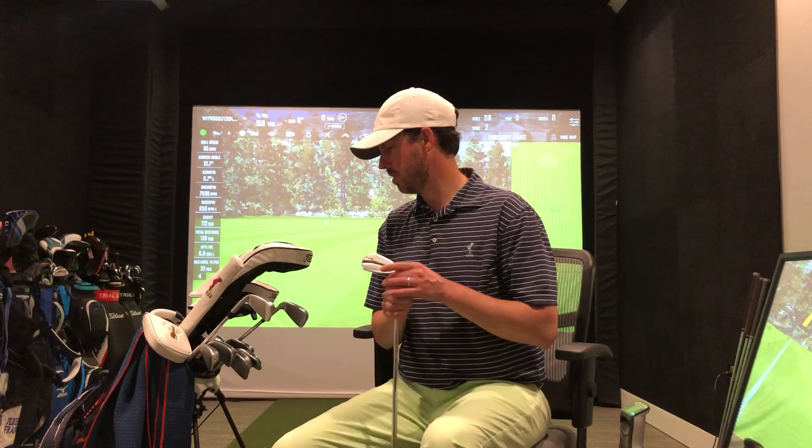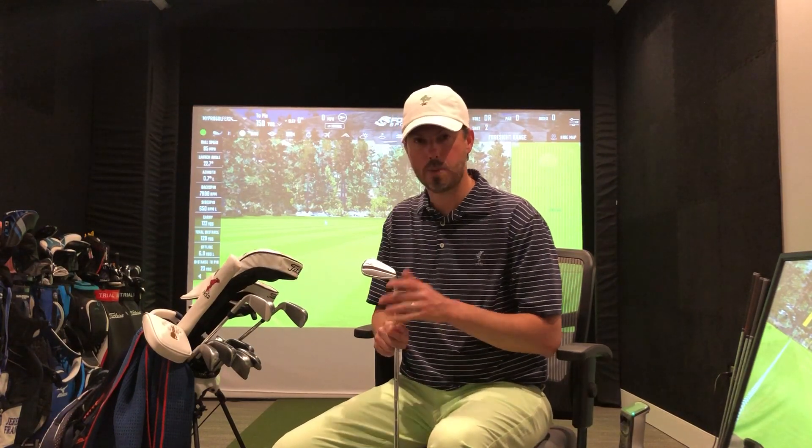I would recommend getting out to a demo day for Ping this year for irons, and the Titleist woods are fantastic. I'll also be playing the Titleist Pro V1x — the new one. I just love the feel off the face of the club and I like something a little firmer when I'm putting. That's my bag this year.